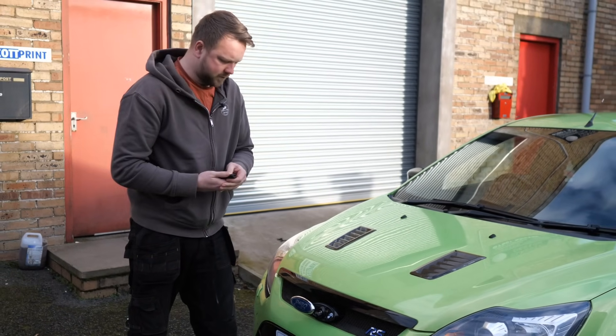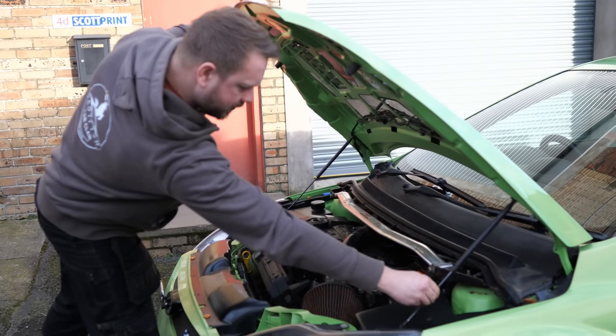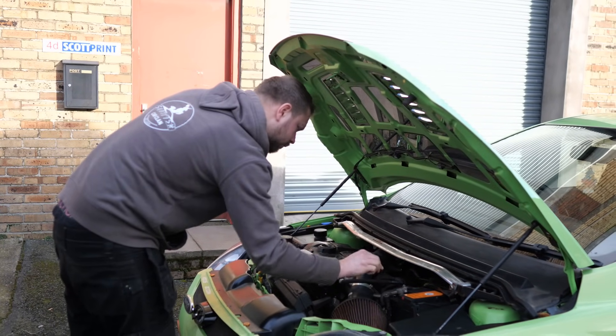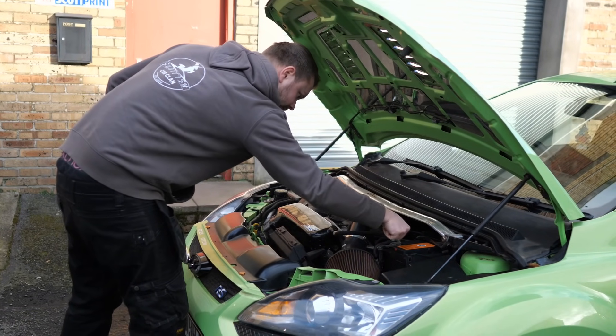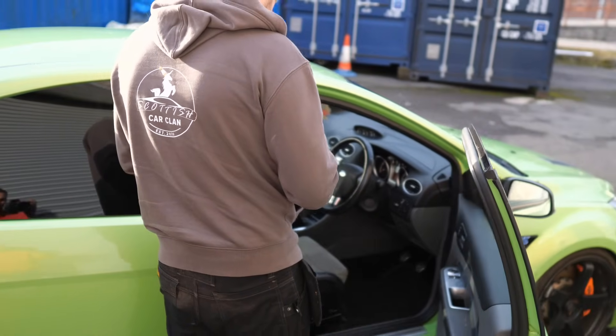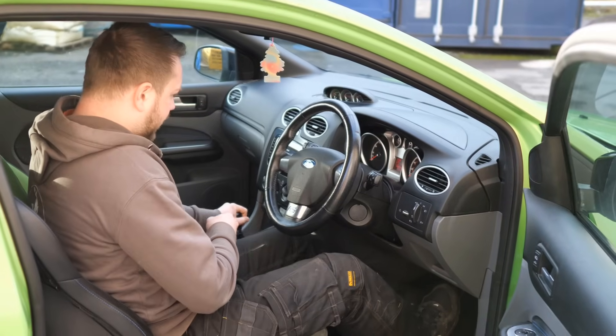Just unlock it, shouldn't we? Bonnet struts — look at that. Bargain. I may need this. Clutch is down.